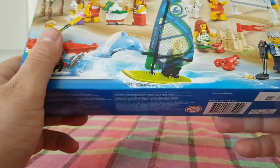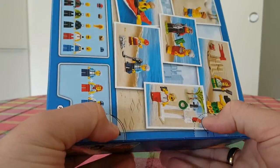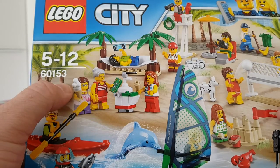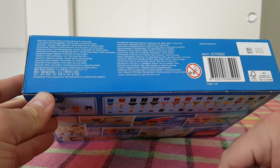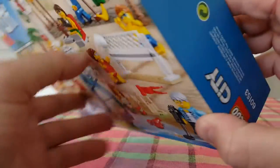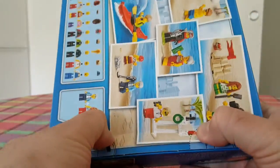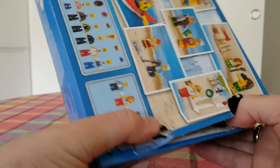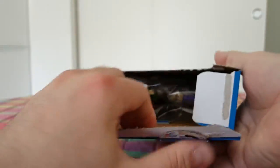The set number is 60153. As I said, it's part of the Lego City series. The age rating is zero to three years — well, it should not be given to children that young of course. Let's open it up.